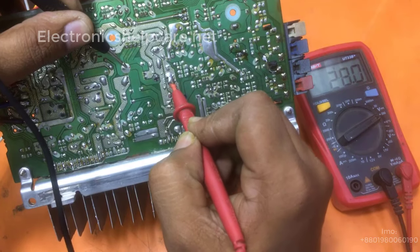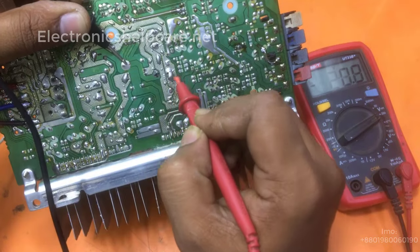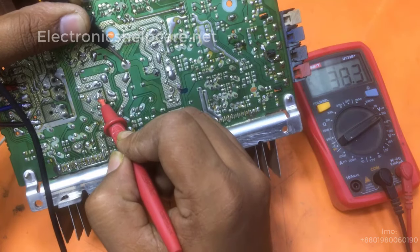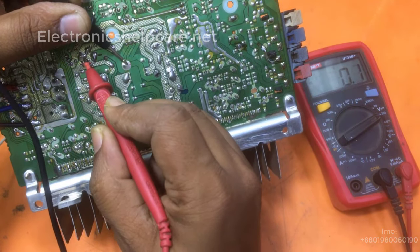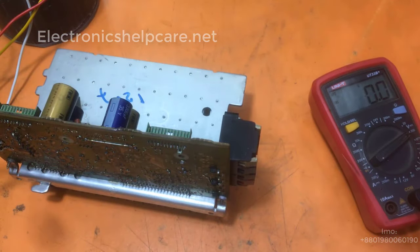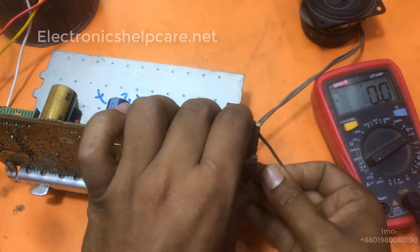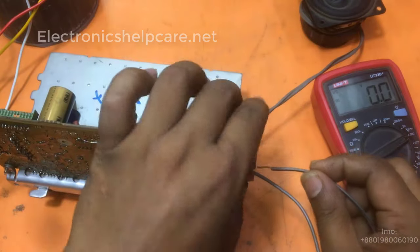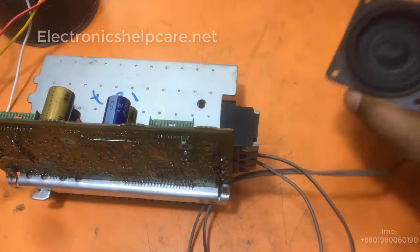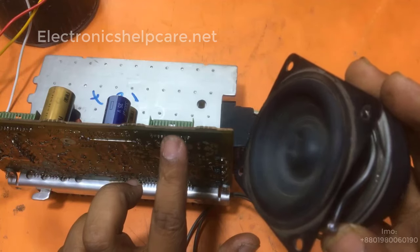This circuit is from a Panasonic AudioDix set. Now I am going to check the voltage. This is negative — 28 low voltage.